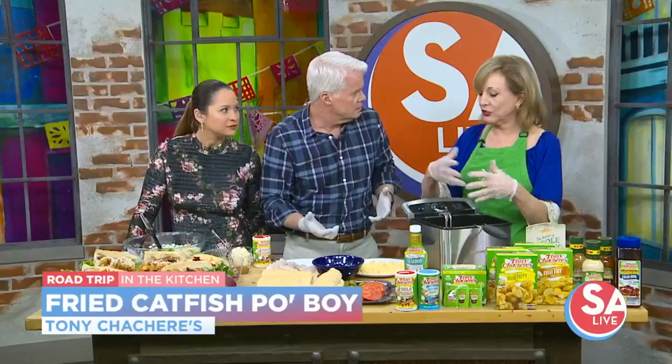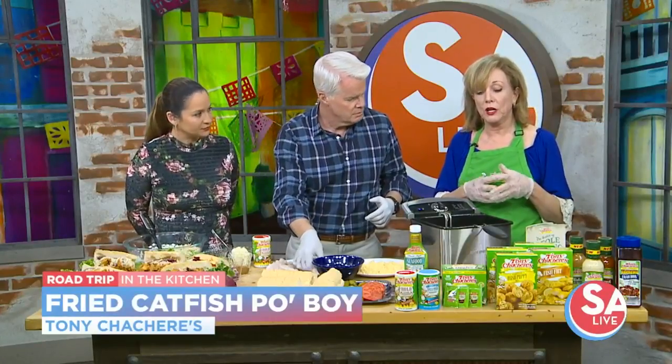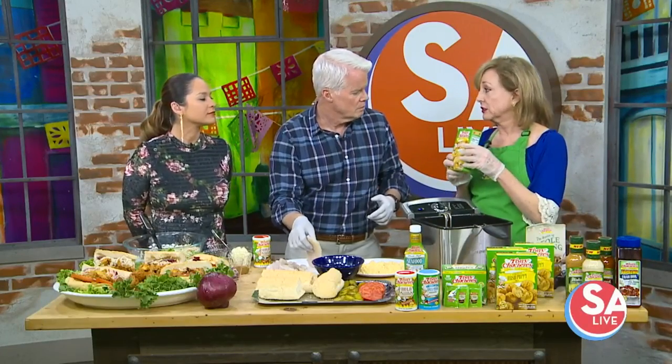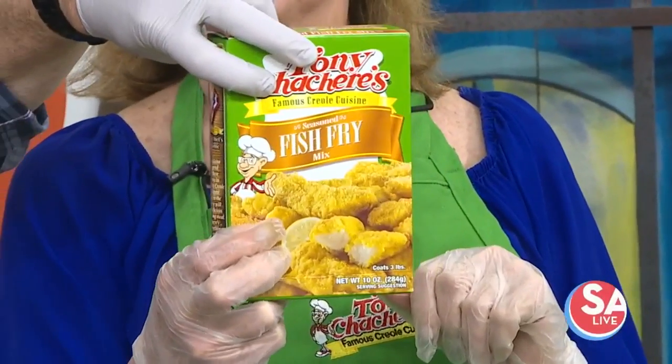What are we making today? This is a great dish and your family and friends will thank you for it. You can only get this in a restaurant, right? So you can do it at home now. We're going to show you how. It's a fried catfish po'boy. We're using some of Tony Chachere's fish fry mix. So it makes it easier.